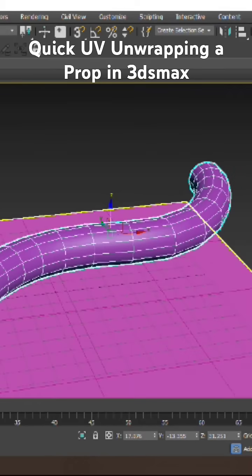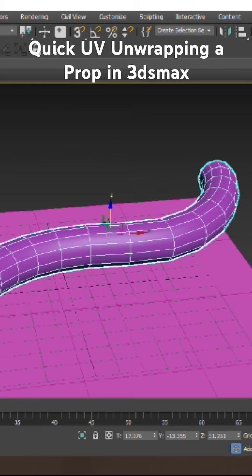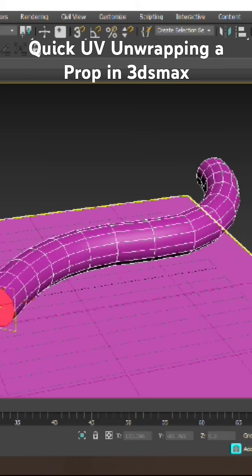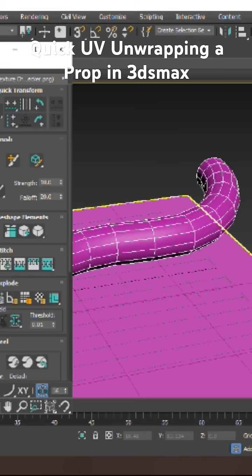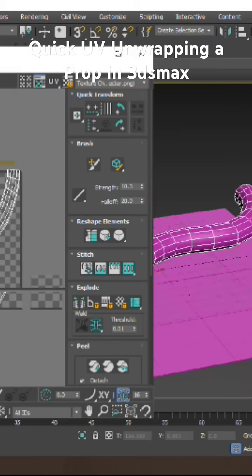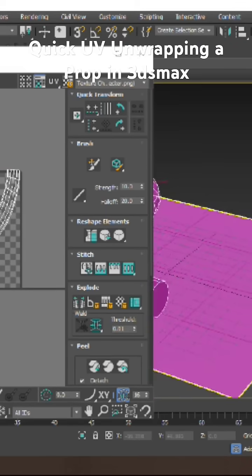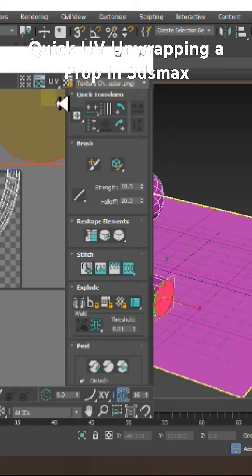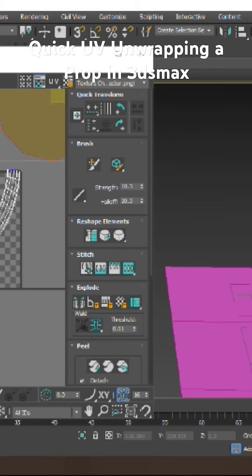Let's do some quick unwrapping of this particular shape. Let's go over here and apply Unwrap UVW. Select the polygons, go over here, and do quick planar map. As you can see, the shape is unwrapped. Let's select the shape again and give it another quick planar map.